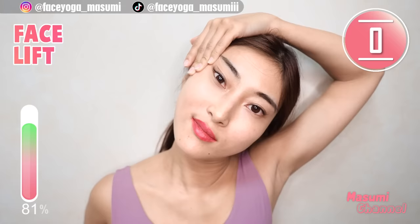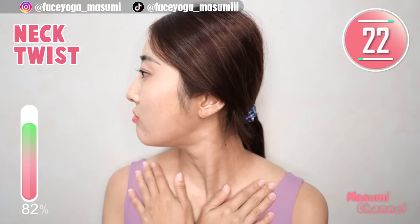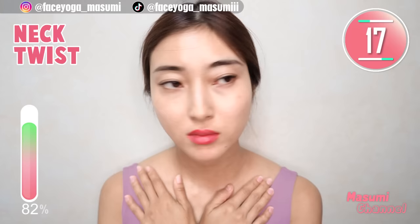Come back from the pose. Place your palms on the cervical bones. Move your chin to the left, to the right. Let's stretch neck area and also jawline. If you want a beautiful jawline, please do this — and also reduce double chin.